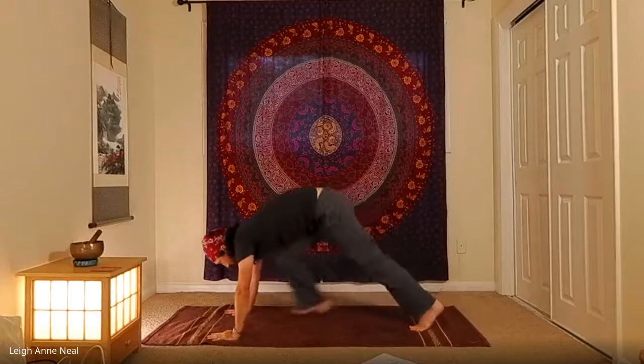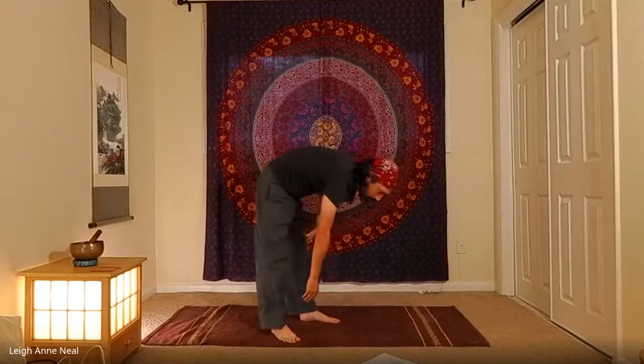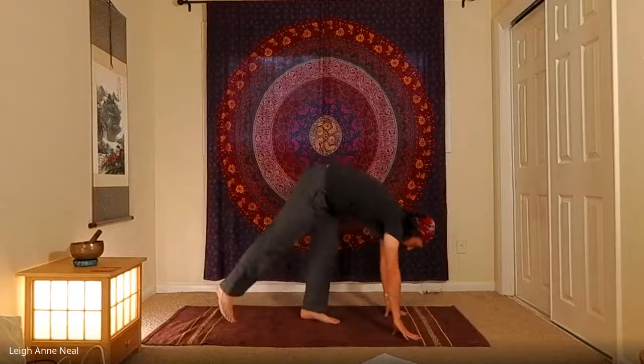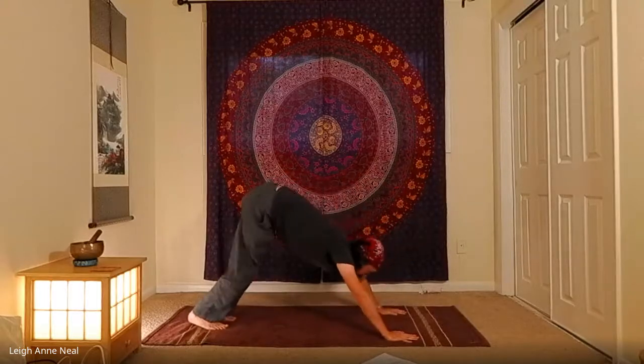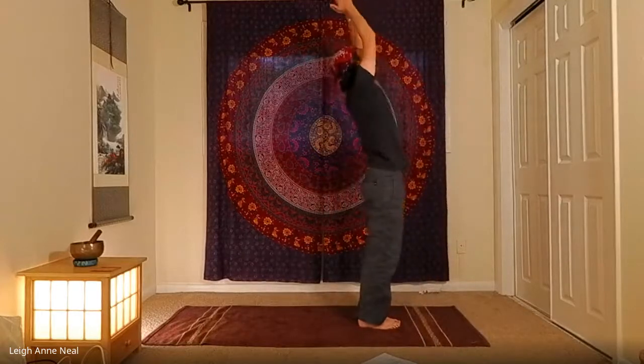Come back to downward dog — you can vinyasa or go straight back. Inhale to the toes, exhale step, jump, or float to the front edge of the mat. Inhale up to standing, exhale hands to the heart. This is our last variation from tree — and you might repeat any variation that was slightly challenging. Challenging isn't just physical: if your breath got all funky, if you felt stressed, if you couldn't relax into it, there's work to be done there.